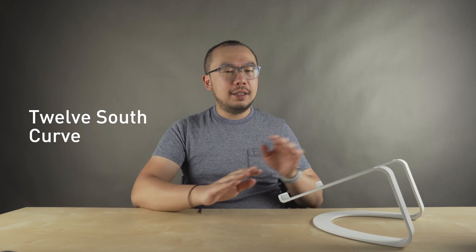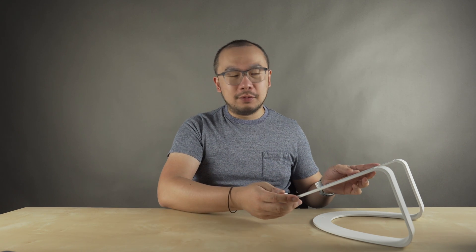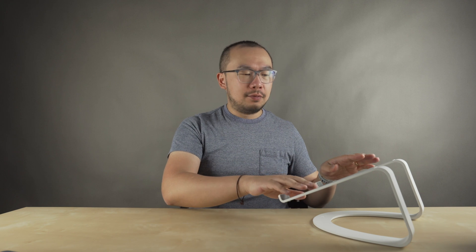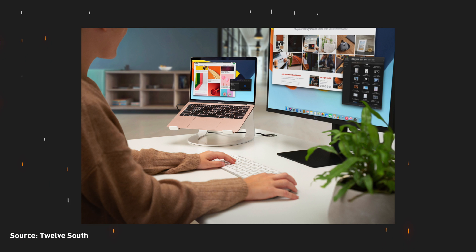The first stand I like to recommend is the 12 South Curve. To me, this is one of the most beautiful laptop stands out there — without a laptop on it, it almost looks like a sculpture. The stand is all metal with a matte finish and it also has these little silicon pads so it doesn't scratch your MacBook Pro. As you can see, it does keep the screen up at a pretty ergonomic height.